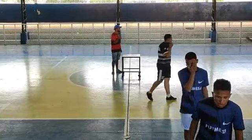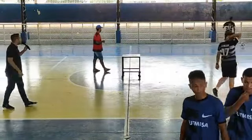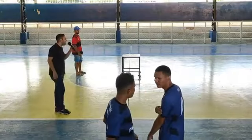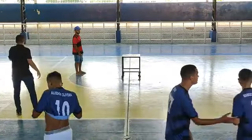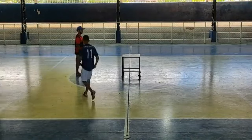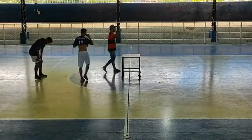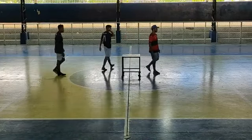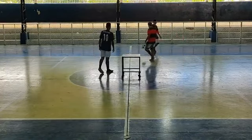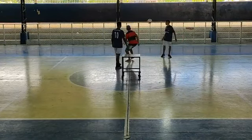Lembrando que é melhor de três. Caso o Nonato ganhe o próximo set, teremos o primeiro finalista da modalidade futmesa. Estamos aqui ao vivo diretamente do Irã Sousa no futmesa. Primeiro set já dando ao Nonato Sampaio — se vencer o segundo, já acaba.